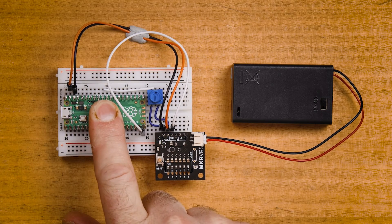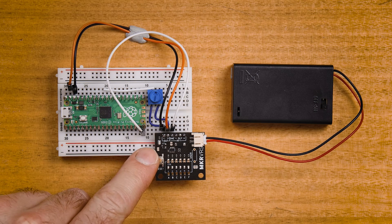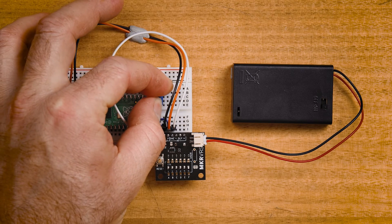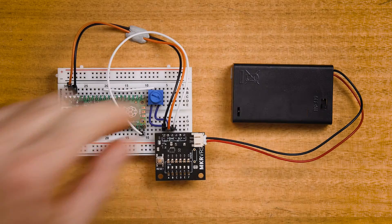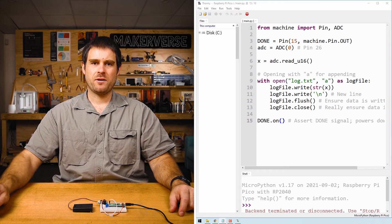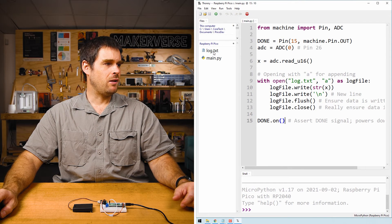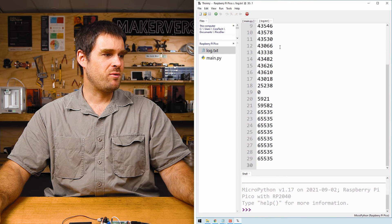Now that main.py is saved to the Raspberry Pi Pico we can unplug it, switch on the battery, and we'll see the Nano Power Timer's light periodically flash. Because the logger is periodically reading the ADC, we can turn the potentiometer all the way down, wait a few seconds, then slowly turn it up and we'll see the data change in the log file. To review the results, we turn the battery off, plug it back into the PC, open Thonny, press the stop button to reconnect to the Pico, and we'll see log.txt in the file list.